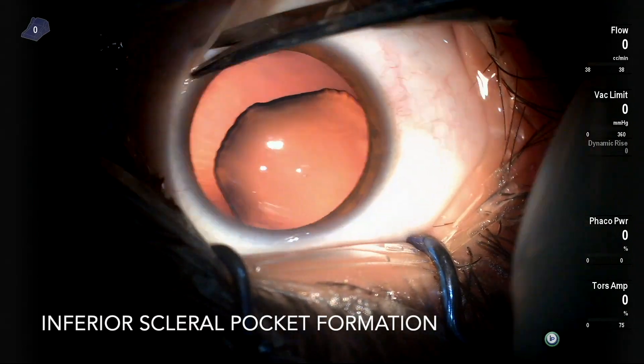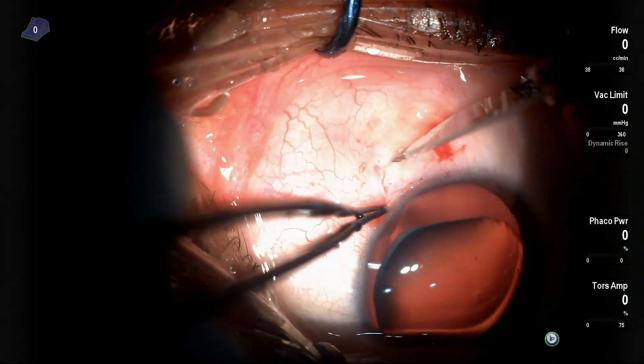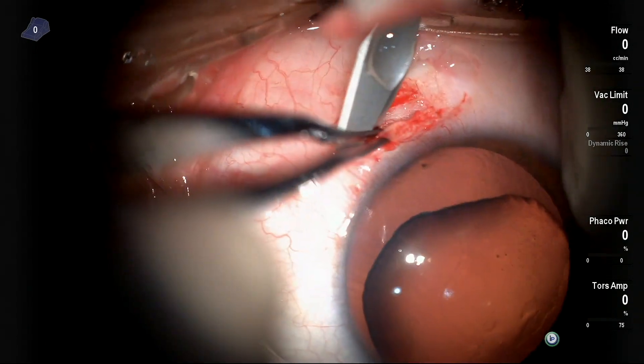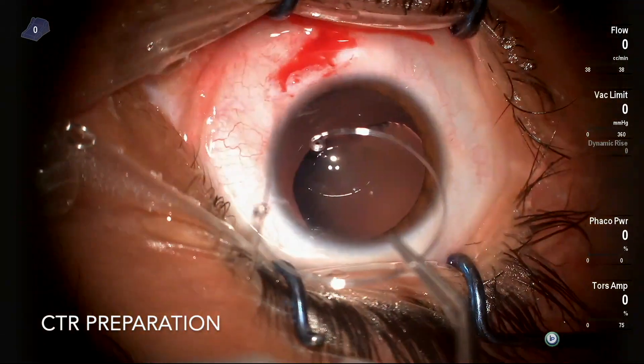I started first by opening the conjunctiva infero-nasally and doing a scleral pocket or scleral flap using a 15 crescent blade.